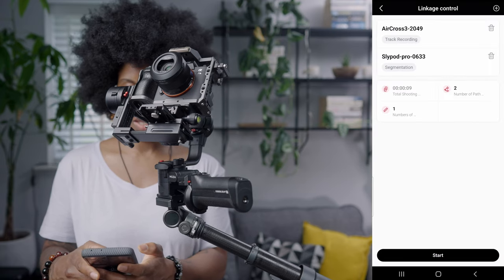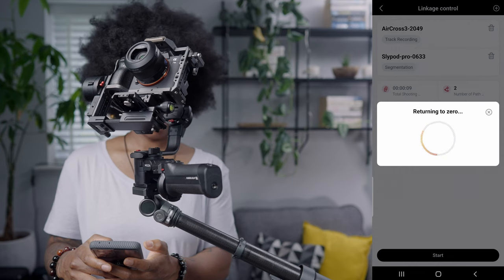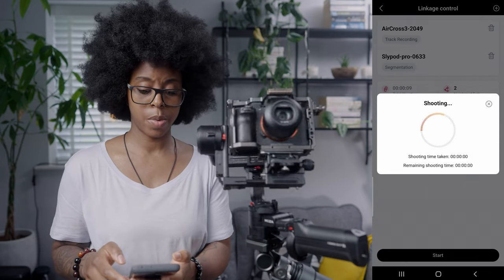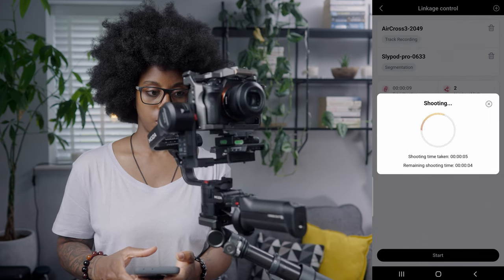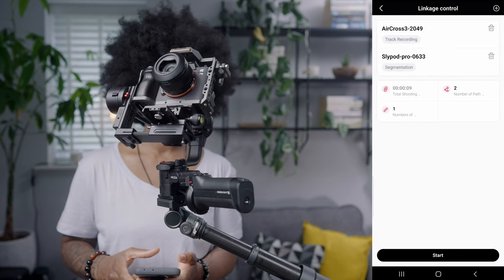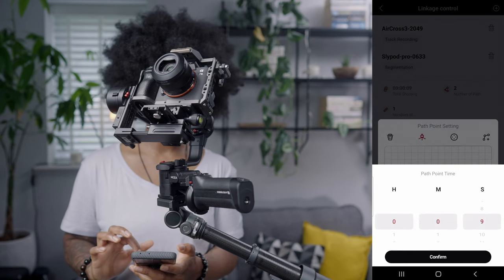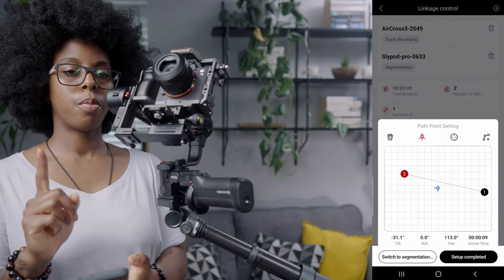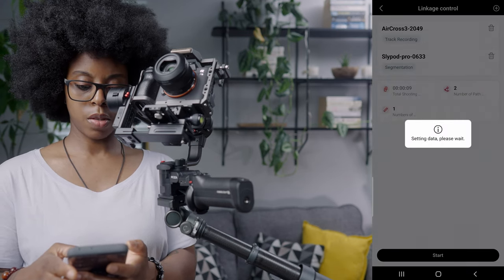Once you've done that, hit Setup Complete and then basically hit Start. It's going to return to zero first, and then you can see it all moving. That's essentially all you need to do. I did notice there seems to be a bit of a delay on the Aircross 3 — it stopped moving after the Slypod had already finished — so I'm going to do it again and see if it does the same thing.